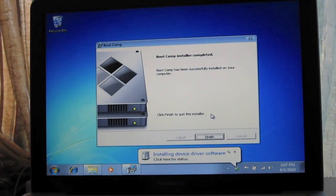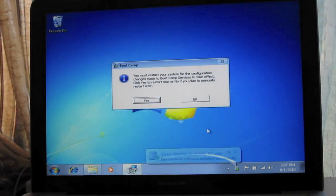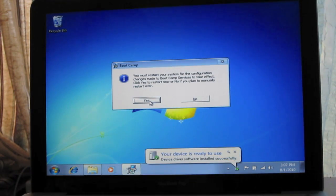Once that's done, click Finish and the system will restart.